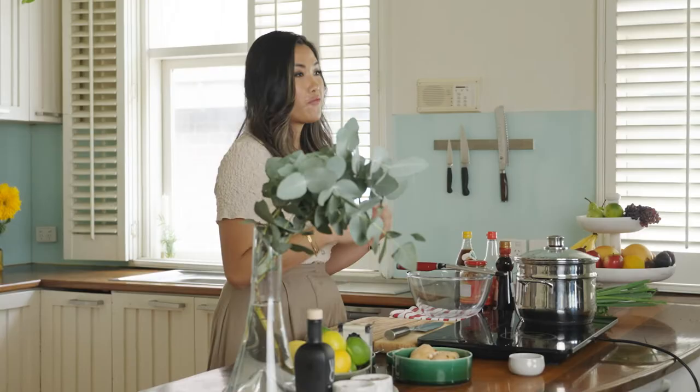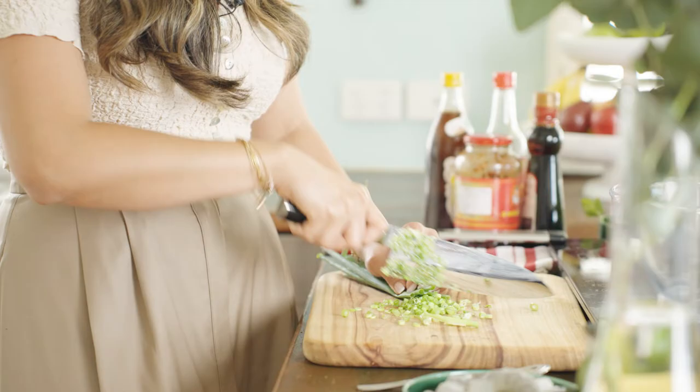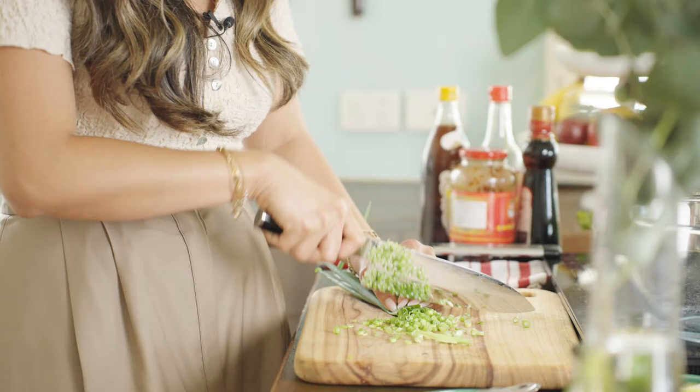So first thing we're going to do is we're going to make the filling for the dumplings. You can add any ingredients that you want into the filling — you can have it vegetarian, add things like tofu or shiitake mushrooms, you can have pork or chicken. But today we're going to focus on some beautiful tiger prawns that I've got here. I'm also going to add in some ginger and some spring onions, and then season the mixture with some salt, pepper and some sesame oil.